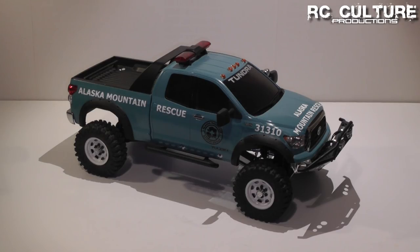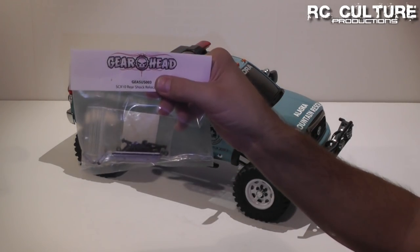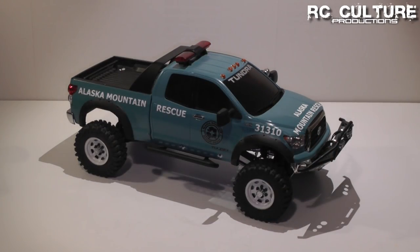Today we're going to be making another modification to my Axial SCX10 Tamiya Body Toyota Tundra Alaska Mountain Rescue themed crawler. What we're going to be doing is installing the GearHead Shock Relocation Kit, which remounts the rear shocks into a pyramid or an upside down V shape pattern.